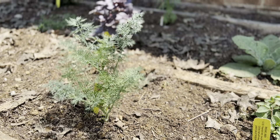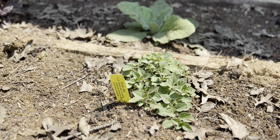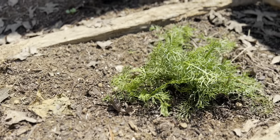Here we have our herb garden. I have some cooking herbs and medicinal herbs. There are two types of oregano, two types of thyme, and two types of basil. I also have things like self-heal, motherwort, marshmallow, and chamomile.